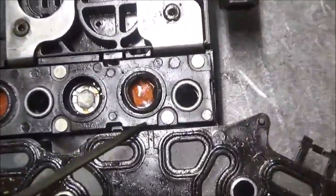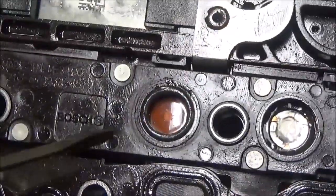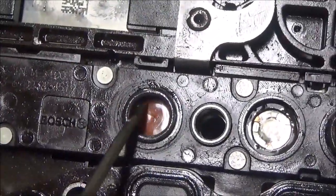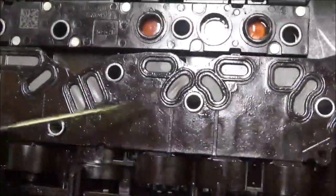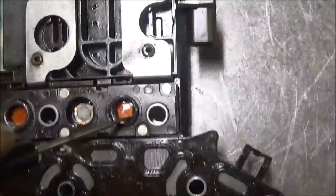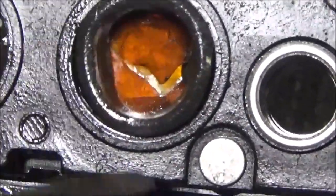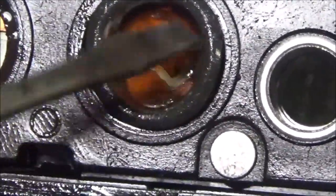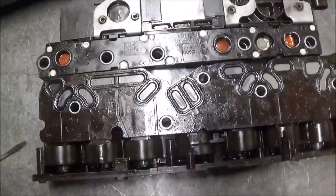Also, some of these other switches were damaged too — they were brittle and ready to come out, they weren't too good. This one here was ready — see, it's broken right there. These things break in this type of transmission.